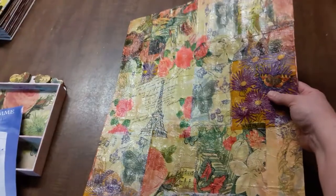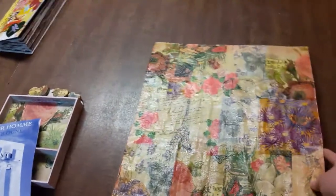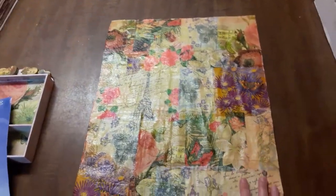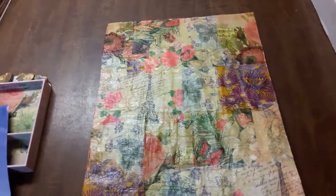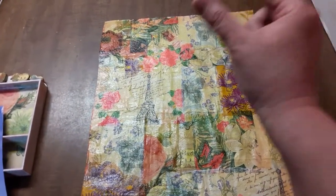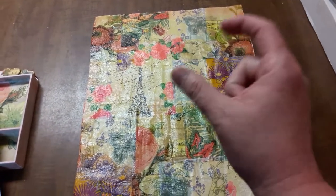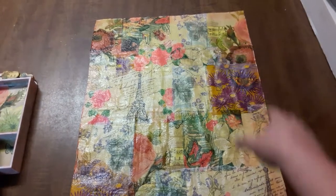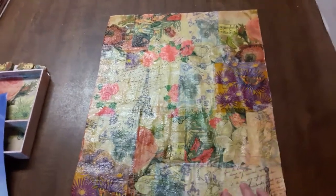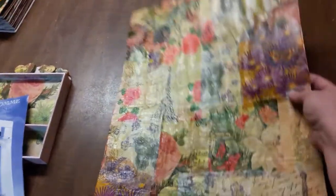I'm really happy with how it came out. If I wanted to make this hang on the wall, I'd put a layer of cardboard on the back and then glue one of those metal picture hangers with teeth to the back of the cardboard. But for right now I'm just going to give it to her like this — she can prop it against the wall.